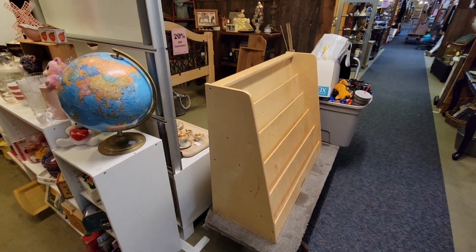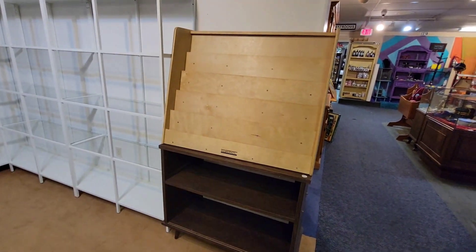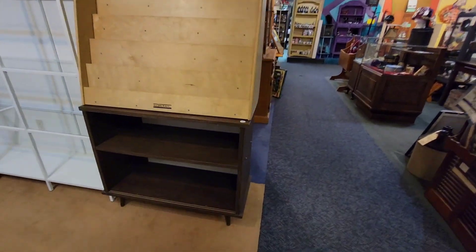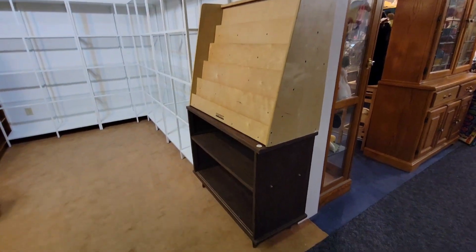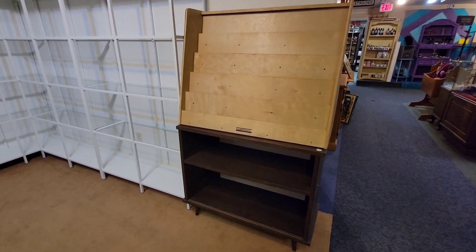We're going to take the plate stand down to mom's new booth and see how it looks down there. I brought over a shelf, put it in here, and put the plate stand on top of it. I'm able to go out to the edge of the carpet here. The wall is kind of about six inches in, so it does stick out a little bit but it's as close as we can get there. That's what got accomplished for today.